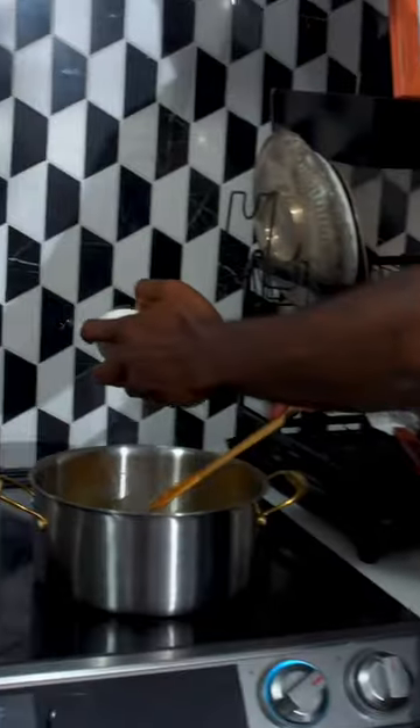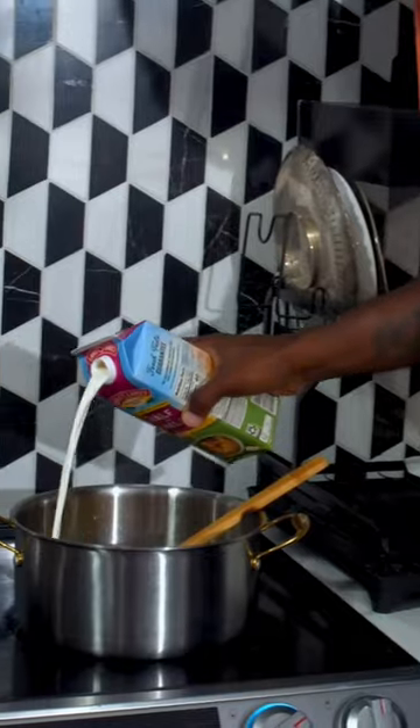Once the vegetables are soft, all-purpose flour goes in. Cook that just for a few minutes. After a few minutes, you wanna add in some half and half.